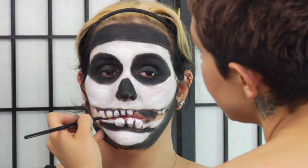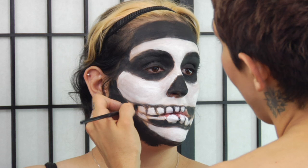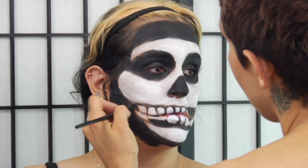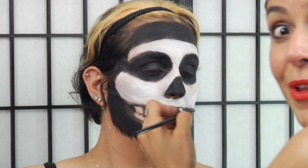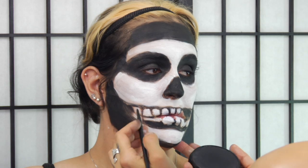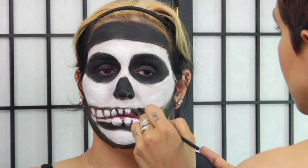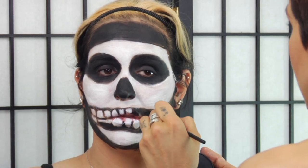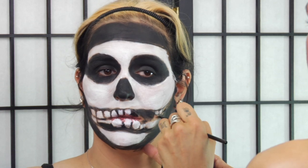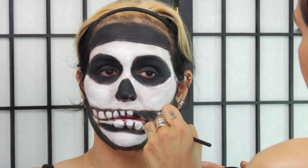I've painted in the white and now I'm just filling in more black areas. Wherever I put white, I'm not going to put the black. I'm going in to tighten up the areas and make sure there's more coverage. If you want it to be a little more authentic, a little tighter, that's how you do it.